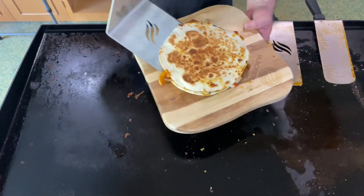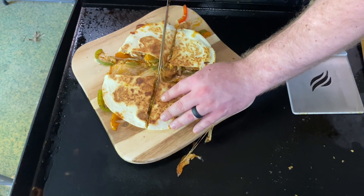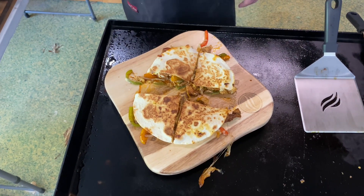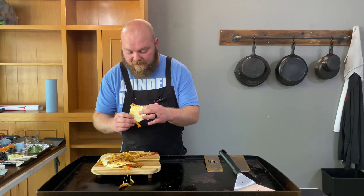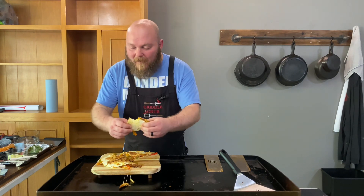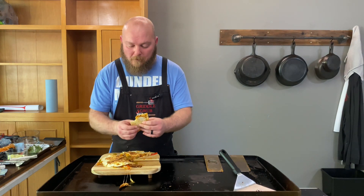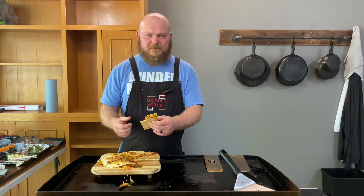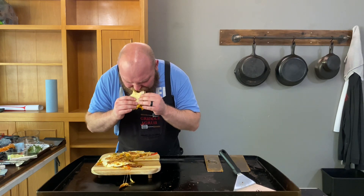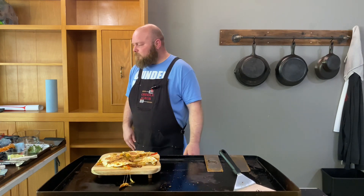This bad boy's ready to eat — let's get down. Let's dig in — a little sloppy, but oh, that is good, I'm telling you. Get some sour cream, salsa, or guacamole to dip it in, but I'm telling you, just like this it's fantastic. That's really good — a little hot!